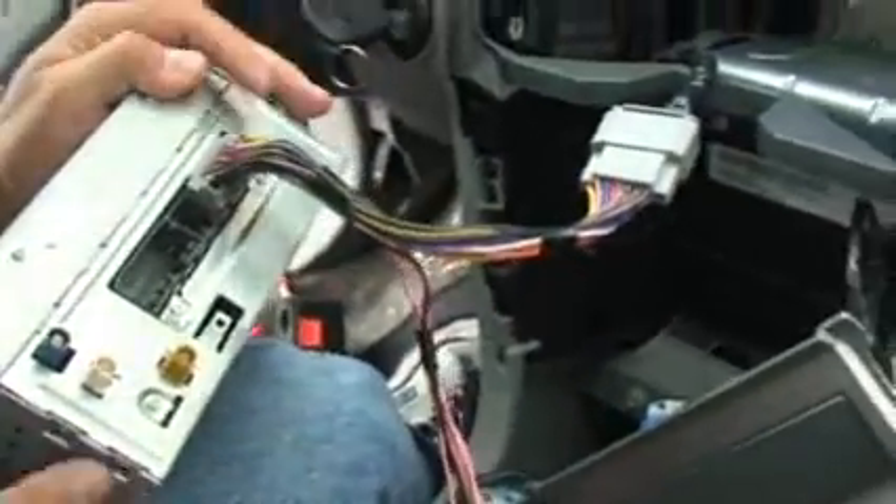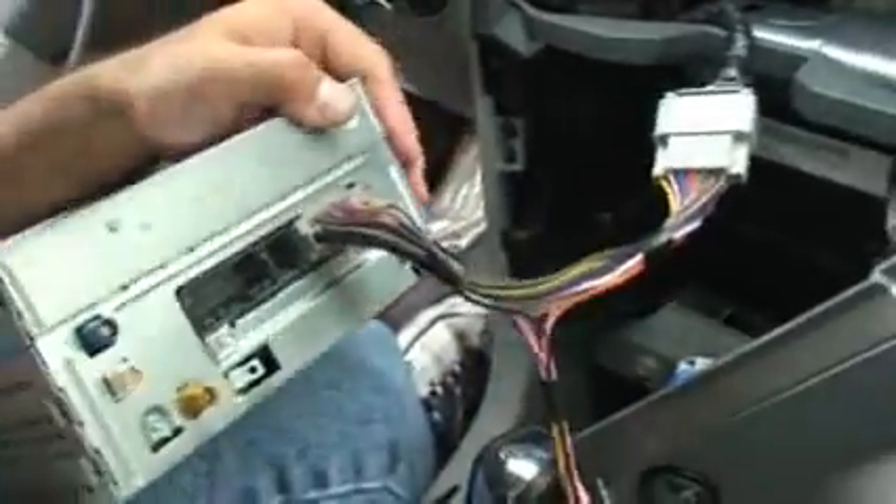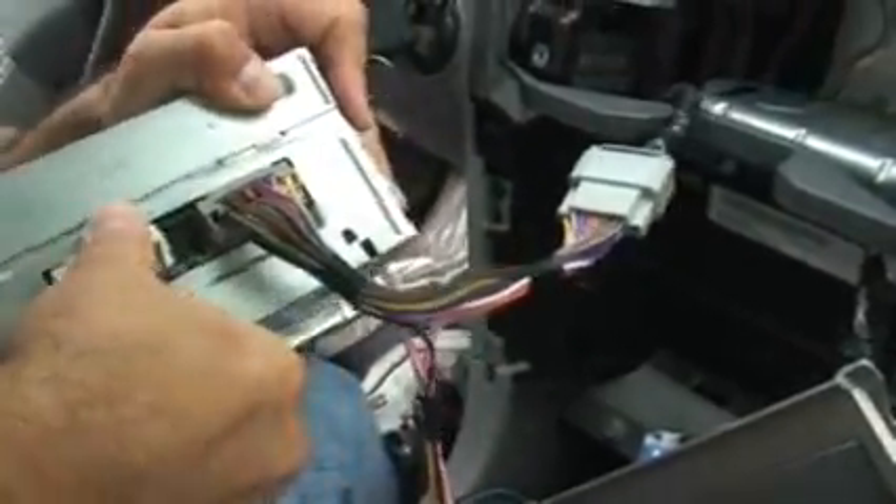This is our factory T-harness. I'm just going to plug it directly into the left side of our lockpick harness, and the other side goes into the radio. This is going to be a multimedia installation, so we're also going to plug in the multimedia cable.